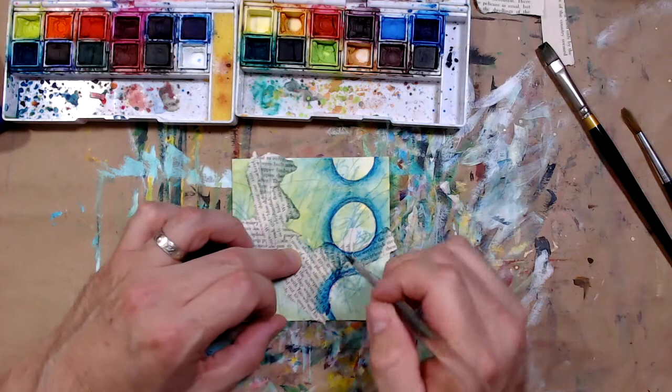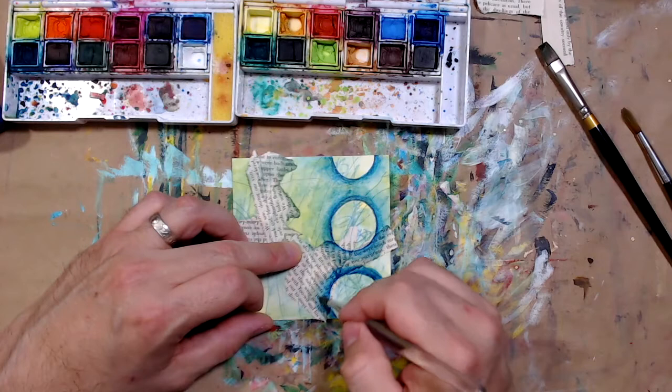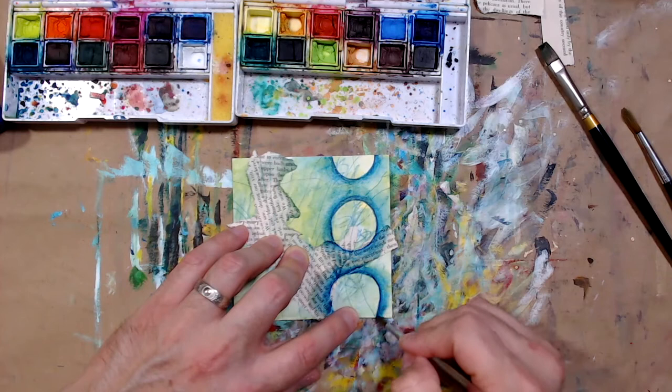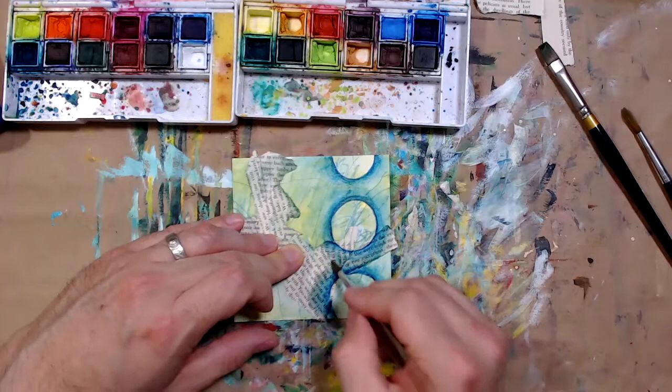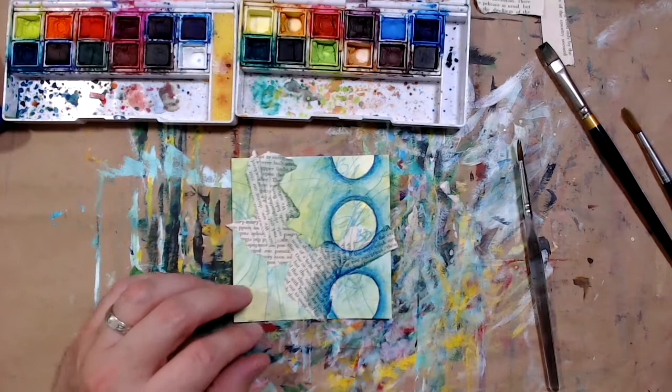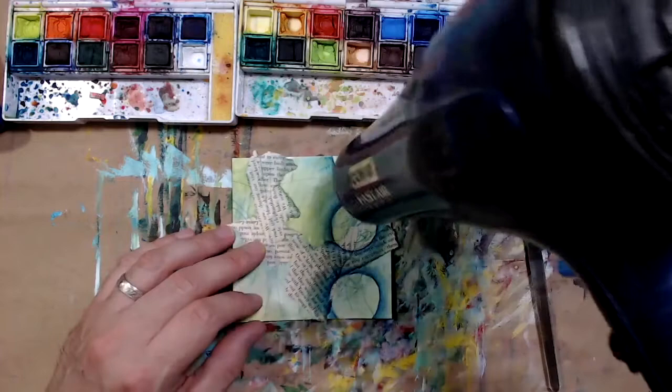I really like this square format, but of course you can make your artwork any size or shape you want — sometimes people like long skinny rectangles. I'm using mixed media paper because I can draw on it, paint on it, and collage on it. It's a smooth surface that really withstands the buildup of all these different materials. Of course I need to dry it, so out comes the handy hairdryer.